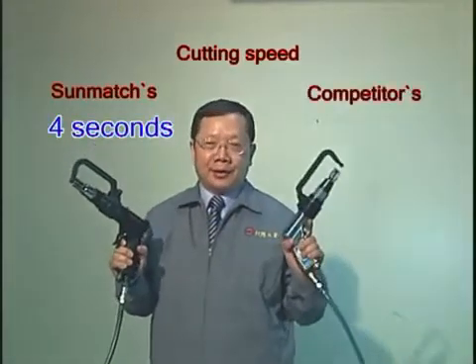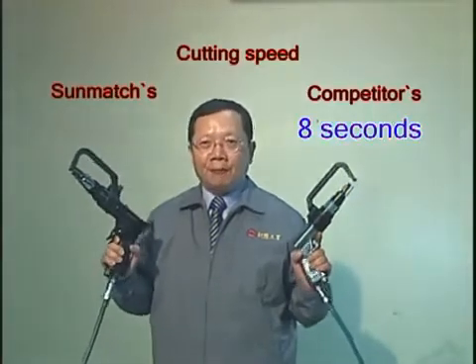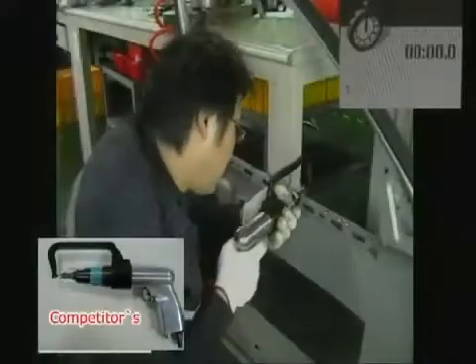Competitors: 8 seconds. The sandwich one is 4 seconds. You see how fast this tool is used to drill the hole.